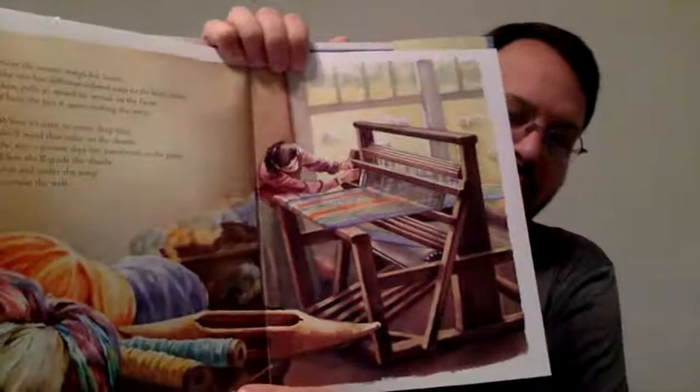Next, the weaver wraps her loom. She ties her different colored yarn to the back beam, then pulls it strand by strand to the front and ties it again, making the warp. When it's time to weave deep blue, she winds that color on the shuttle the way a painter dips her paintbrush in the paint. Then she guides the shuttle over and under the warp to make the weft. You can already see a rainbow forming.